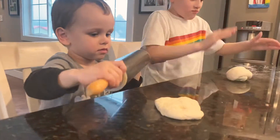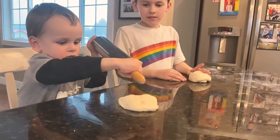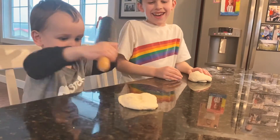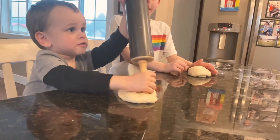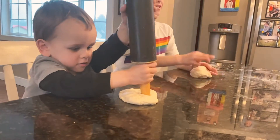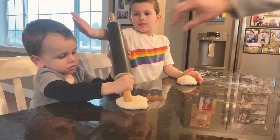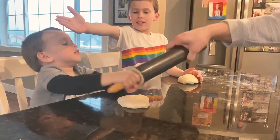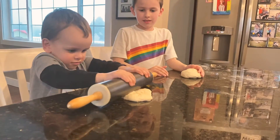Hey Bryce, I need that. Let him practice. Let Bryce do it. Good job. Nope. He's trying to make a dotted pizza. He's going to hit himself in the head with it. Lay it down and roll it. Like this. Watch. Put it down and roll, roll, roll. There you go.